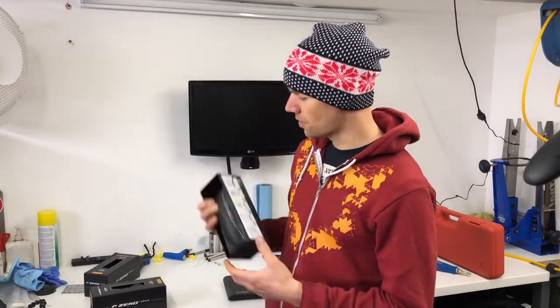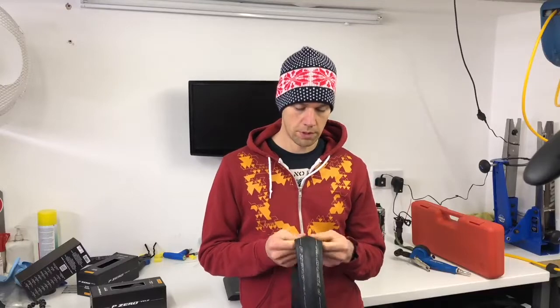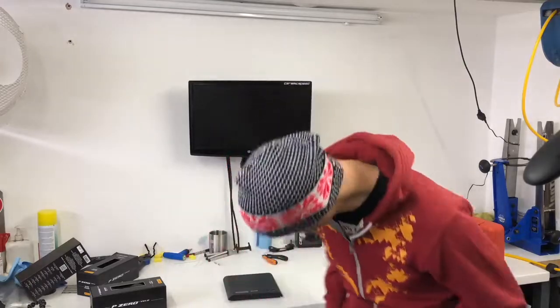It shows you how to put a tyre on in case you don't know — many people don't, to be fair. Out of the box they're really supple, a real supple tyre. They don't feel particularly rigid like some of the Continental tyres.